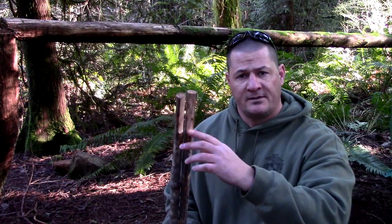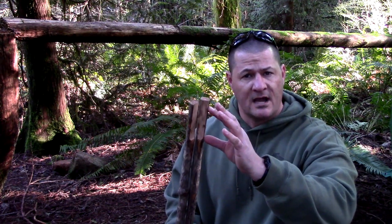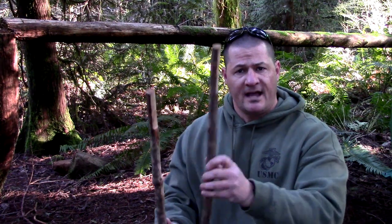What I've done here is I've taken my knife and my two uprights and went ahead and carved down the first three inches of what I considered to be the top of my frame. The reason why I did that is it gives you a nice flat surface to lash to.